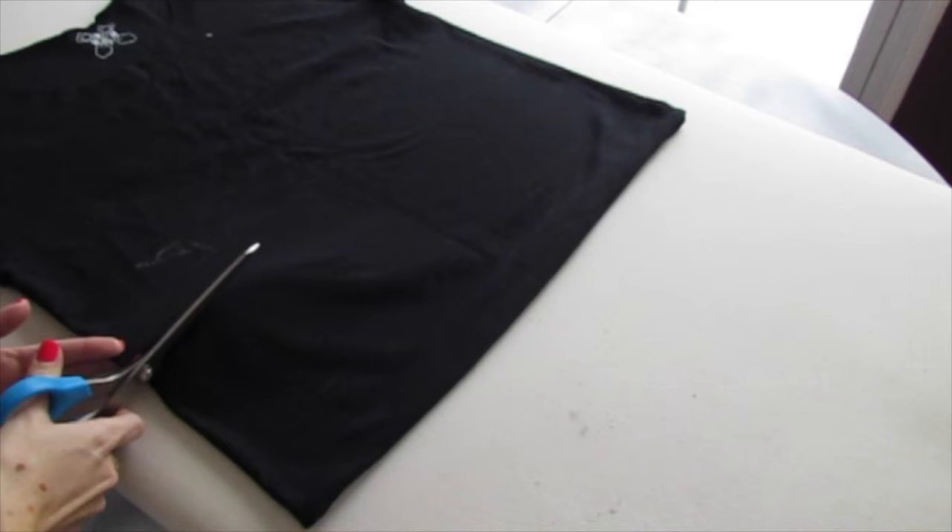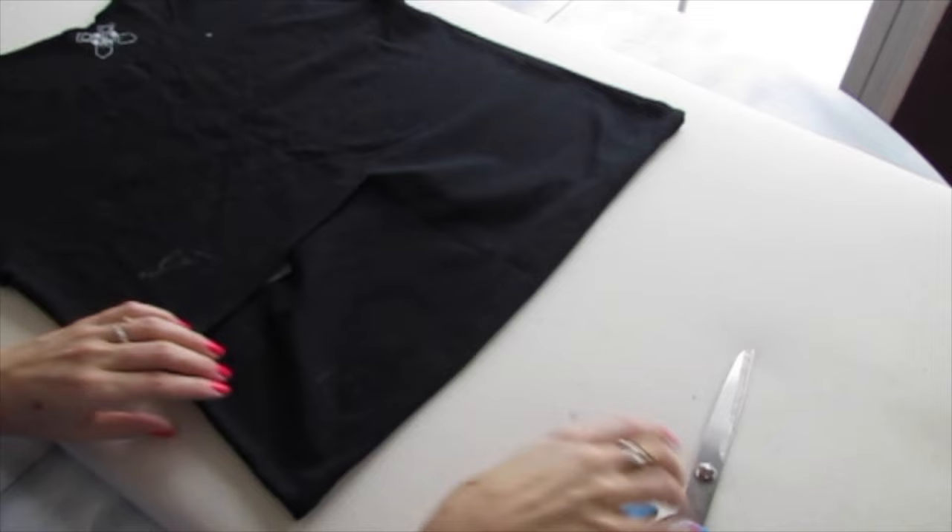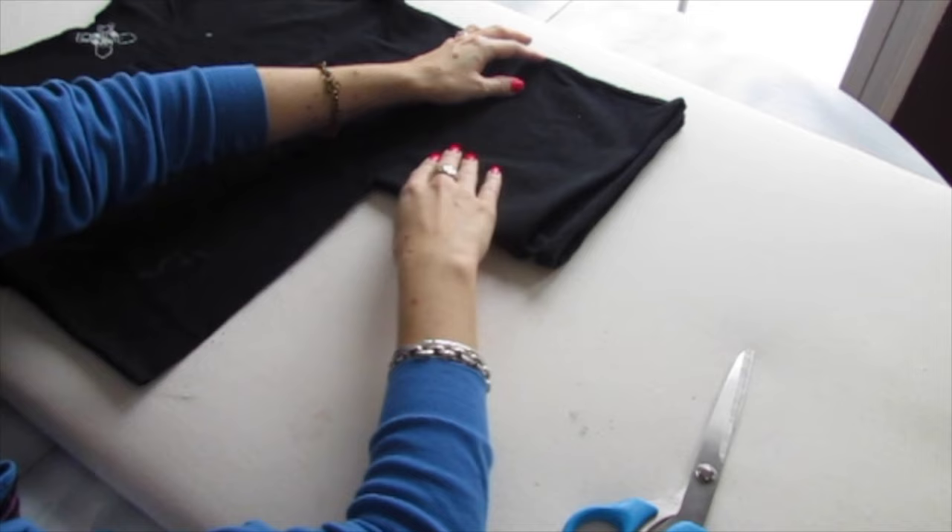Start cutting to the halfway point of the shirt. We're going to stop halfway across, fold the piece you've already cut across the other piece, and make sure the bottom seams line up.